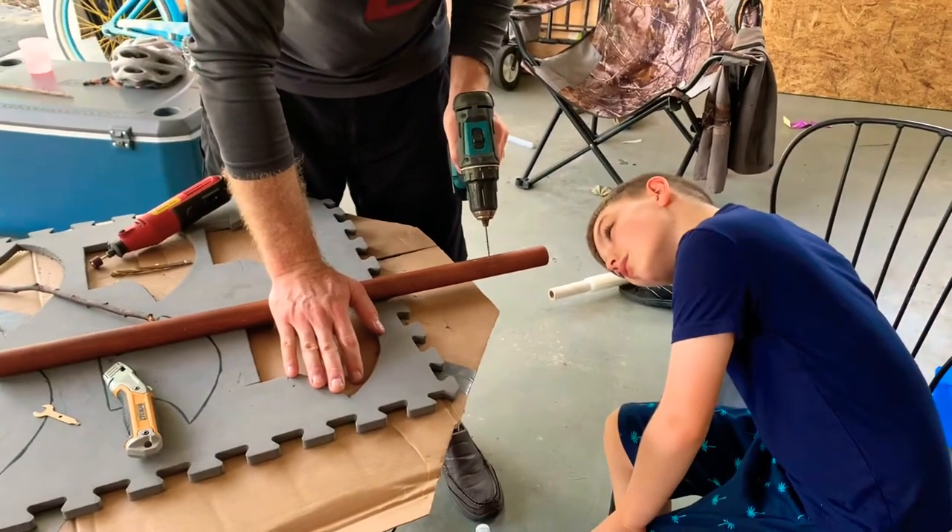Step 5. Now we're drilling a hole to put the support rods in.